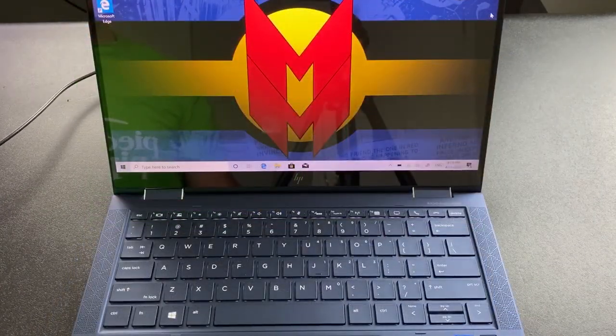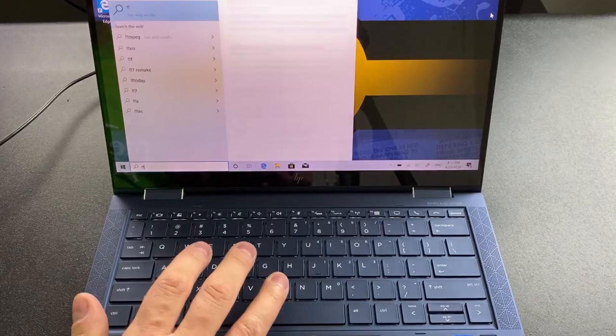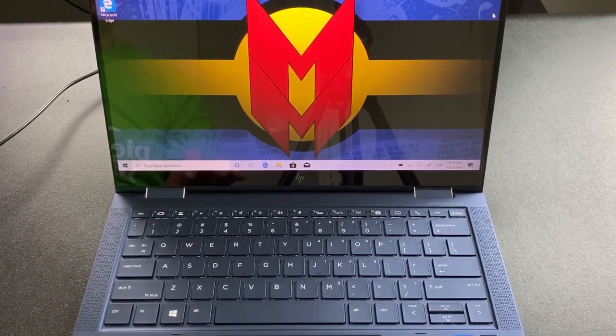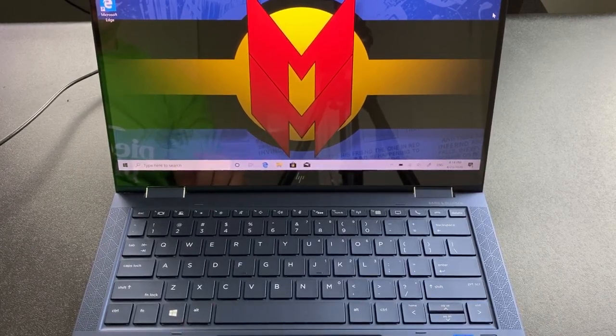First of all, we have the keyboard — this is one of the best keyboards on the market. It's not loud, it's very comfortable to type on, and it's very accurate. If you've heard about Lenovo ThinkPads, they're legendary for their keyboards — known as the Cadillac of keyboards — and I think this rivals, if not exceeds, ThinkPad keyboards. This is my new favorite. I first experienced HP's Premium Collaboration Keyboard with the EliteBook 1040, and now that keyboard has made its way to the Elite Dragonfly, and it's awesome.